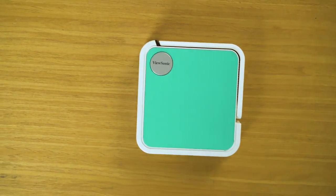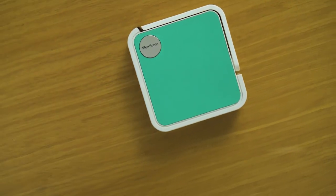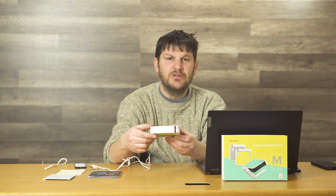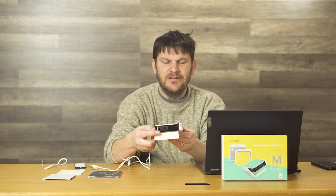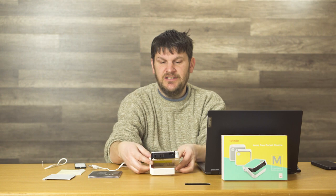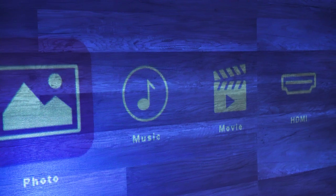I want to talk about the design of this thing. Most projectors you have to mount on a tripod or something — they have that screw in the bottom. This guy seems to have this little arm here, which I like a lot. As you can see, you can just put it there. Instant slide projector for whatever you want.